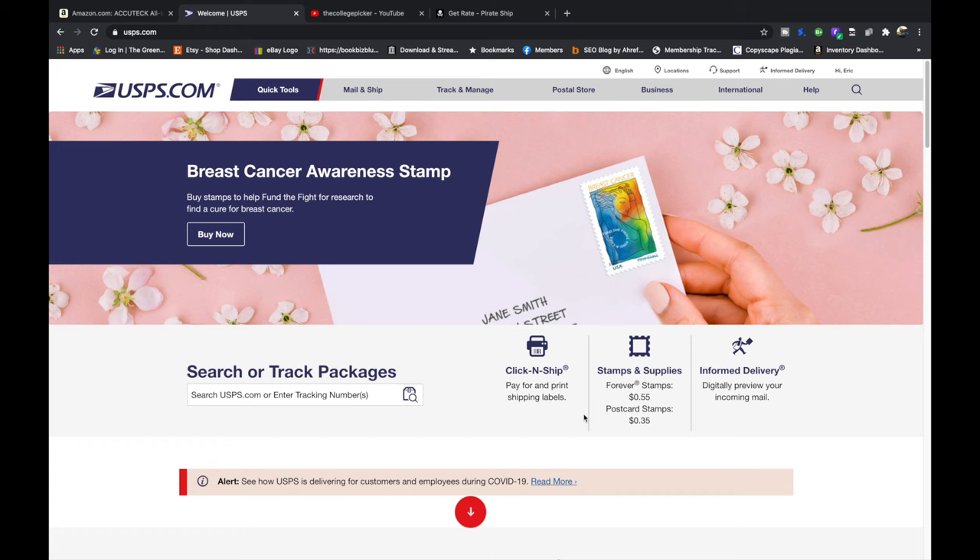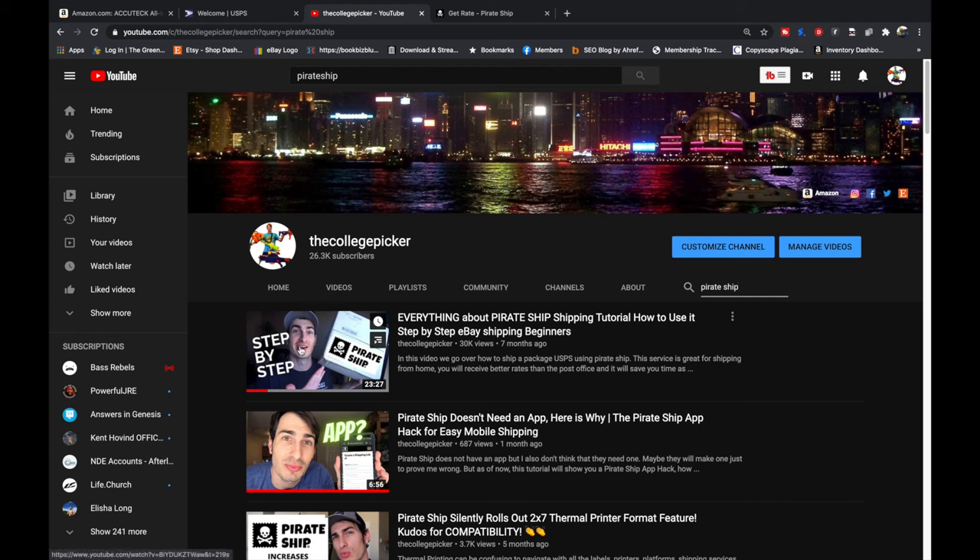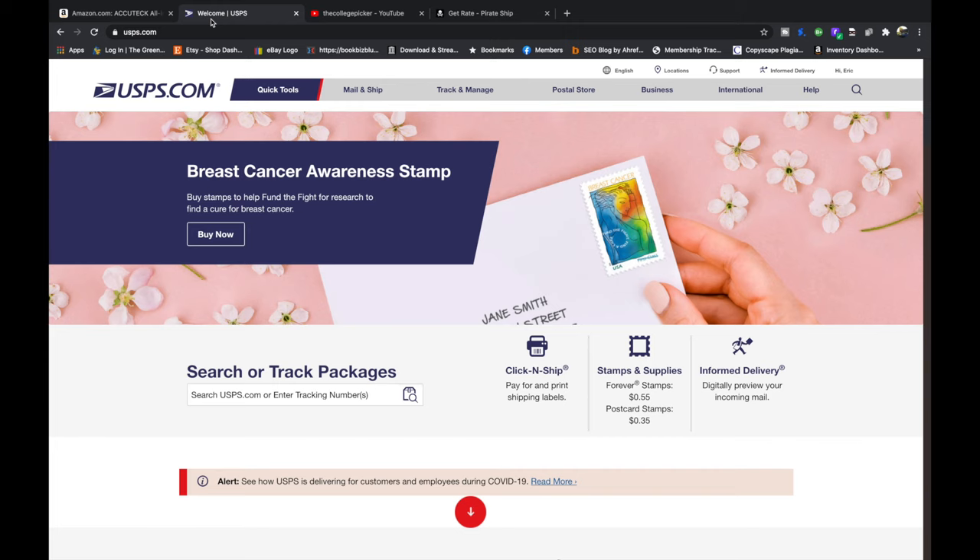Even though it's made by the post office, Click and Ship is not the cheapest way to get shipping unfortunately. From my experience I really enjoy this service called Pirate Ship. I'll put a link to that in the corner as well as in the description. You'll get a little bit better rates and the interface has a lot more features, but if you already have a USPS account and you don't ship that often, you could just use Click and Ship.